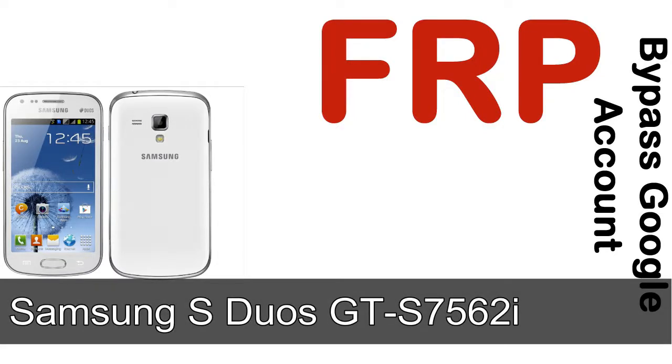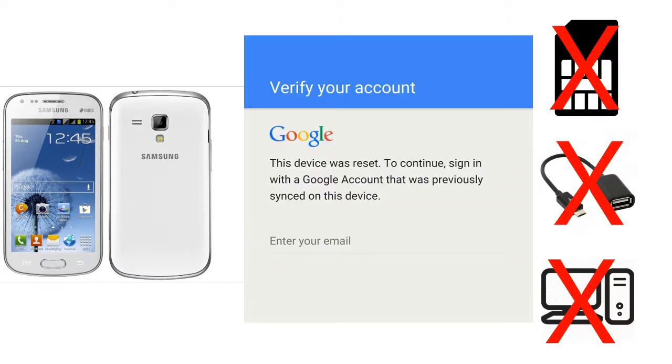Hi guys, Daniel here, welcome to SID HADAK YouTube channel. Take a look at this complete video. I'll talk to you about how to unlock a Samsung device FRP lock protection — without SIM, without AOD cable, without PC. But how to do that?